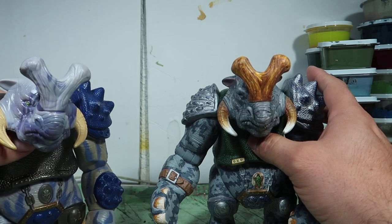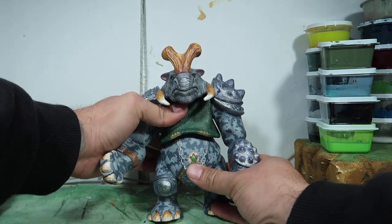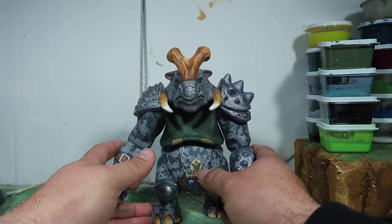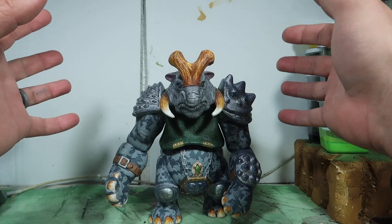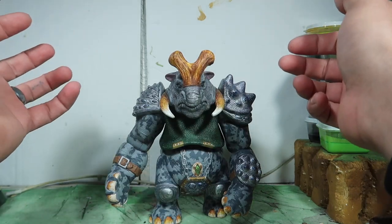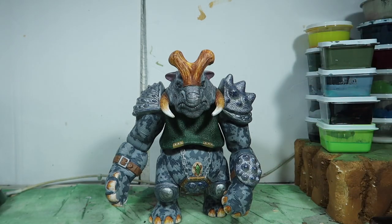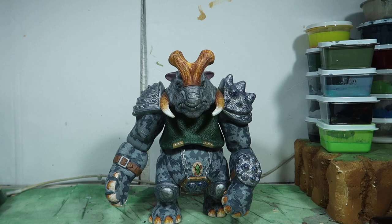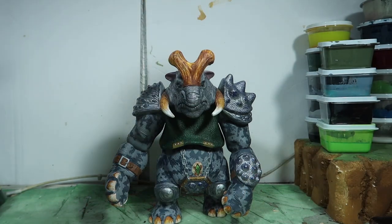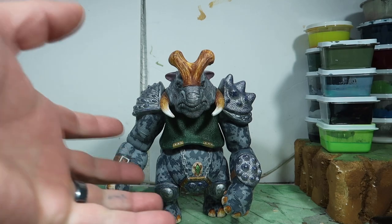Yeah, it took a long, long time. But anyway, this guy is going out to Sean McCarthy. Sean ordered a repaint of all his Gorgonites and a few of the Small Soldiers. So thank you so much, Sean, for ordering these. I hope you enjoy this guy — if you're watching this video, I hope you like the way he came out. I think he came out really cool. I would love to have this guy in my own collection.